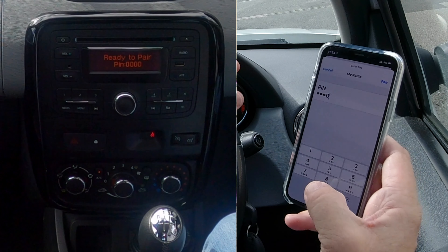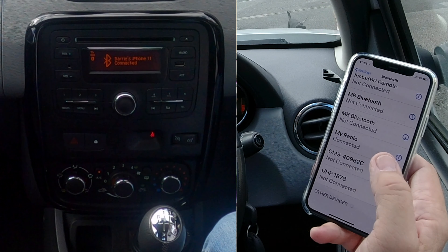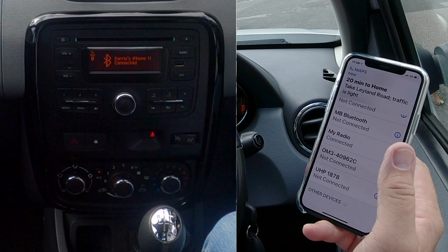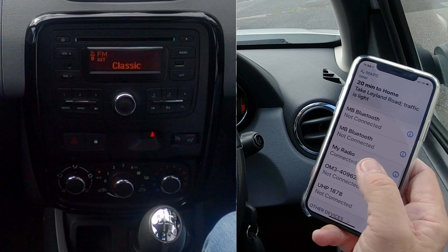Enter 0000, pair. Allow contacts and favorites to sync — allow. My radio connected.